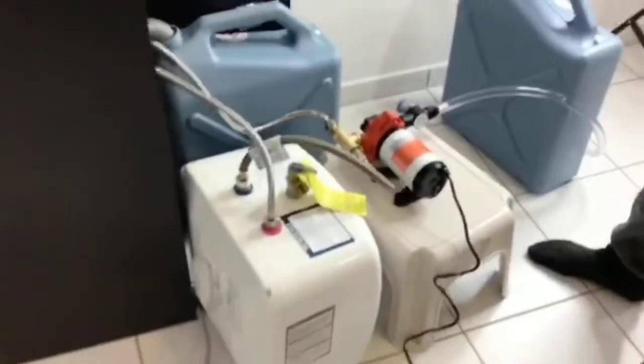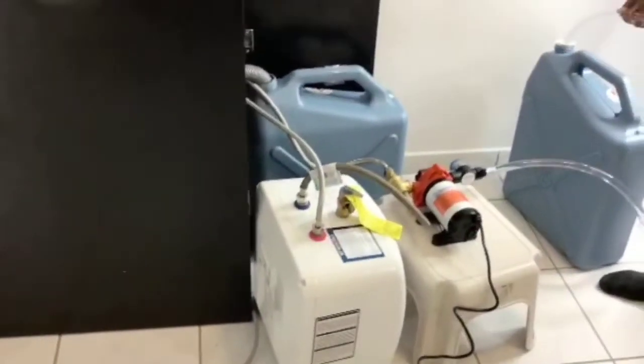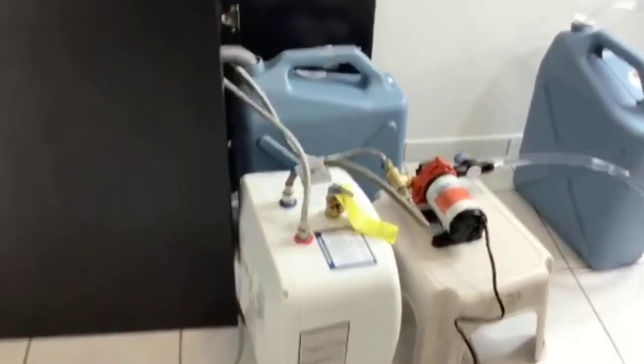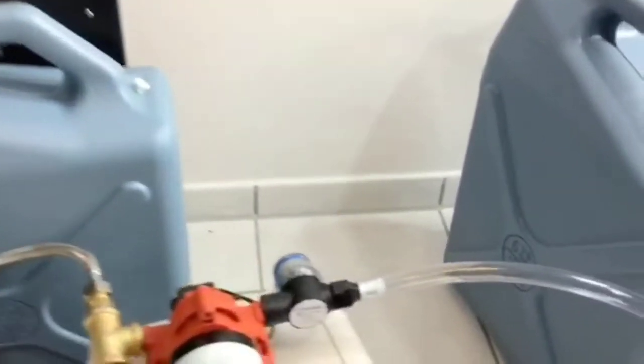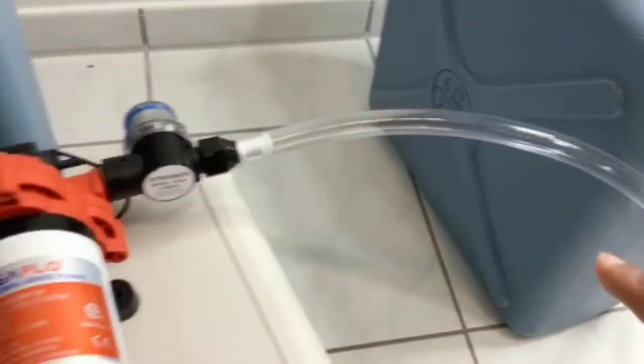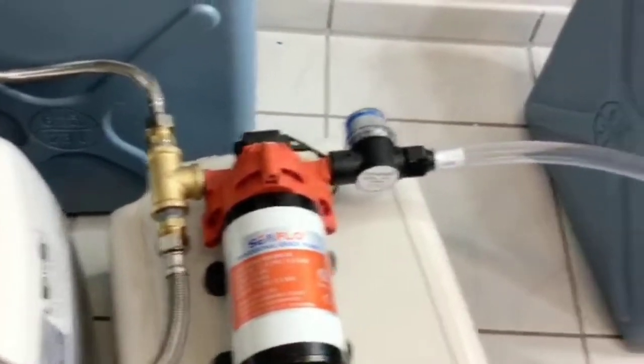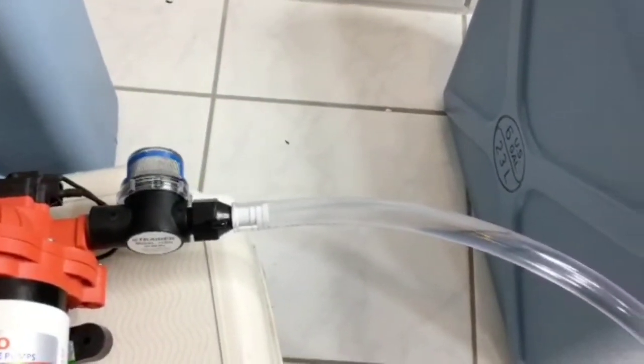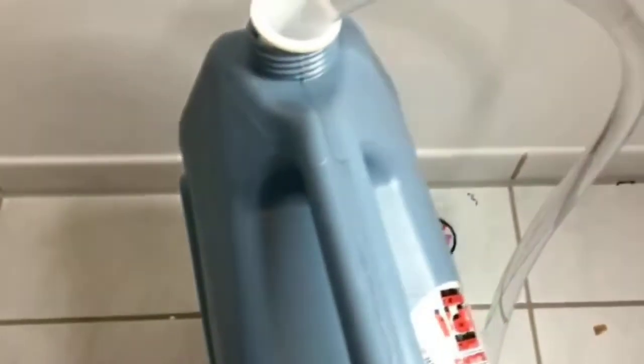This is how the connections work. We have clean water on my right-hand side. The clean water goes into the pump, goes into the water heater, and it goes to the sink. Then we have the waste going directly underneath the sink, and that's the jar that is on the left-hand side.